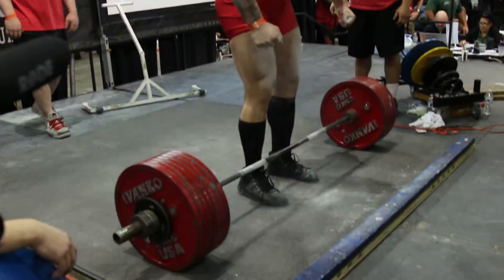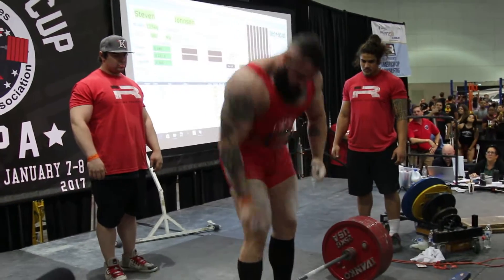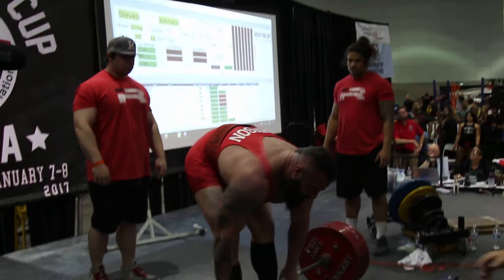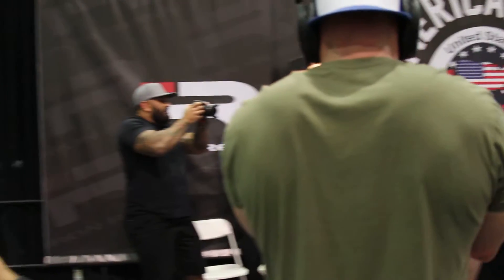Let's go! Rip that shirt on the floor! Keep pulling! Come on! Come on! Let's go Steve! Three more lights!